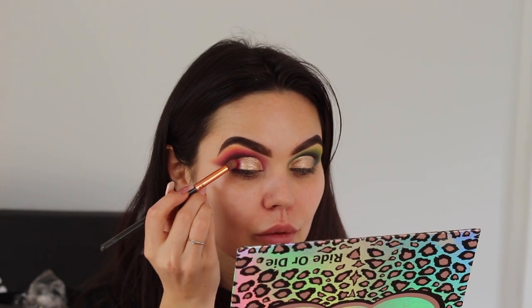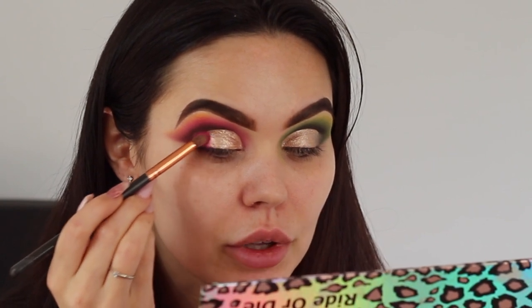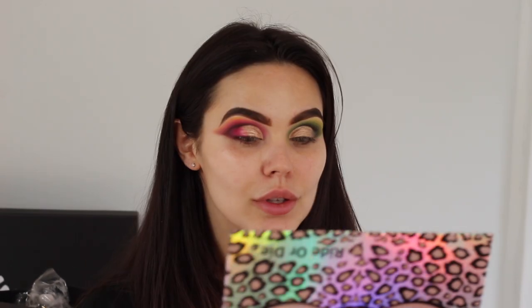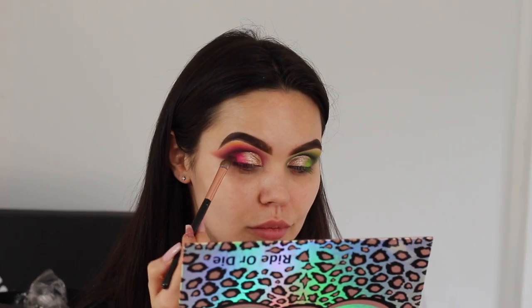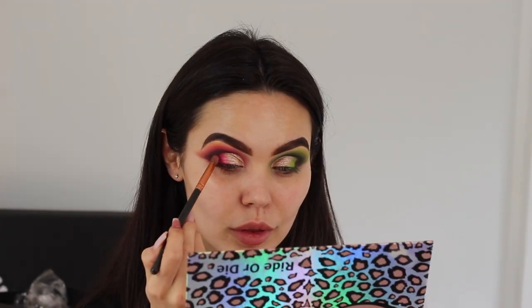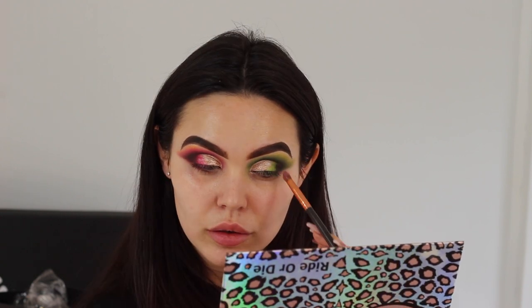Now I'm going to build the colors back up on the corners. I'm using bright pink first — Infatuation — and patting that on the corner, going over some of the gold as well. Then I'm taking S&M and patting that just in front of that pink so it starts to blend into the gold. I'm going to do the same with the other side but with green — the green looks really nice with this pigment. Then I'm going in with the brown and patting that on. I've just packed that on and I'm going to blend it really lightly so the brown and the pink kind of merge together.